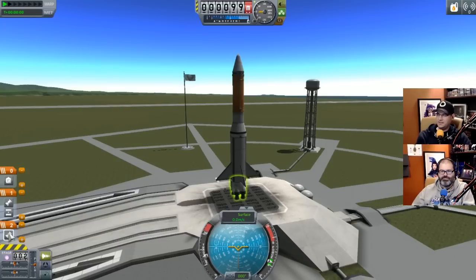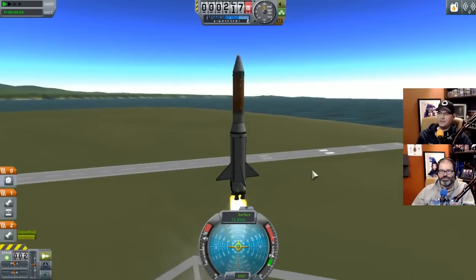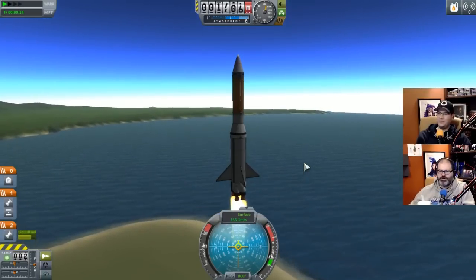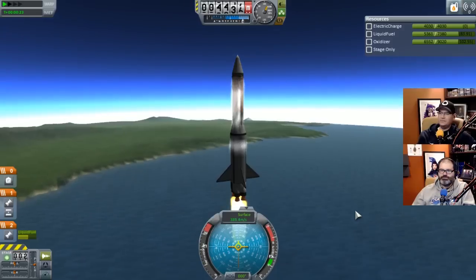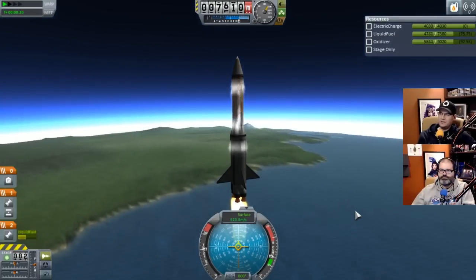Stage two will fire first now. Should happen in the right order unless the stages fire top to bottom inside the stage - we'll find out relatively quickly. Launching in three, two, one! Yes! It's leaping off the pad! Let's go to about three quarters throttle. Don't want to burn up in the atmosphere before we get going. What's our fuel situation? We're really moving - getting faster!